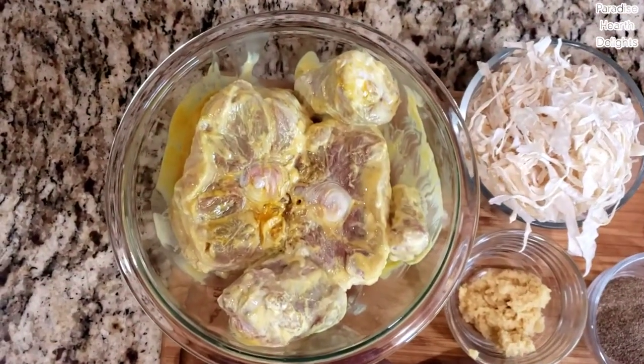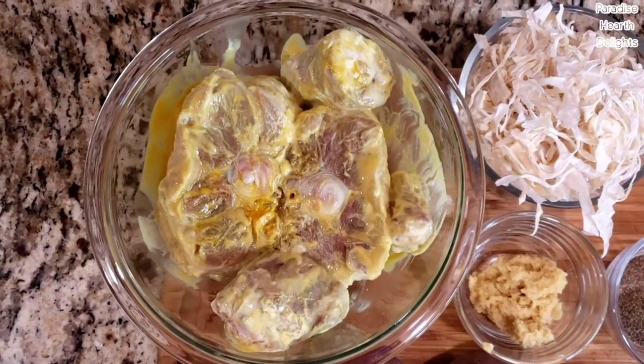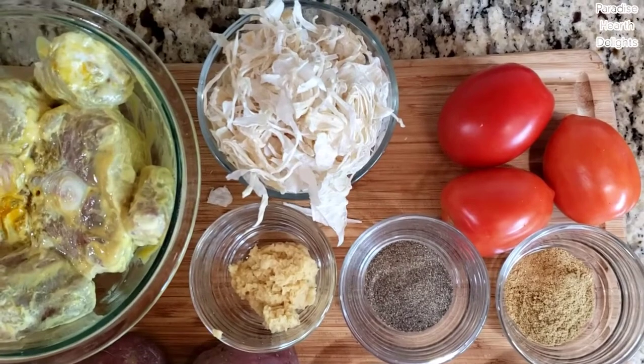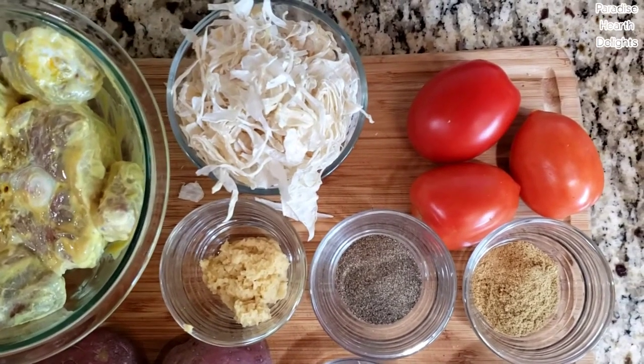Here I have about one and three-fourth pounds of oxtail fresh that I've marinated in some thick yogurt, turmeric and salt. For my gravy, I'll need one and a half cups of desiccated onions or dried sliced onions, which gives the dish a deeper, richer flavor.